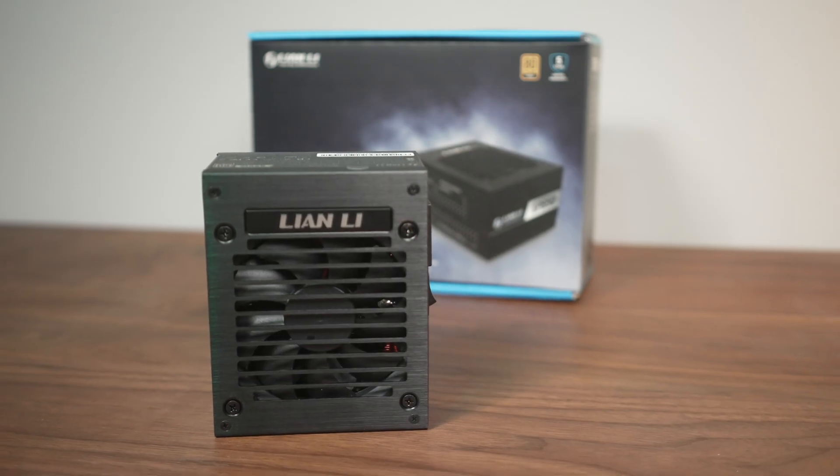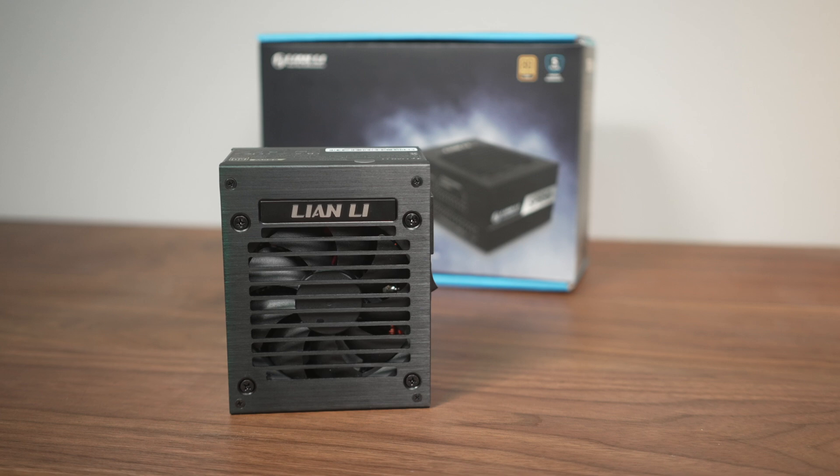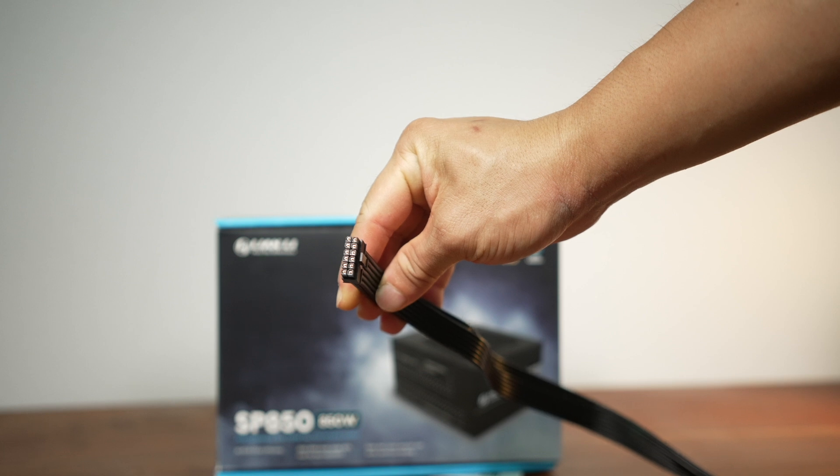Many of you have seen the SP750 power supply from Lian Li. I did a build with it in the semi-passive Sliger project, but this one — the SP850 — is the latest addition to the series and it is an 850 watt unit featuring what Lian Li calls a 12V HPWR connector cable, which I'll spend some time discussing later on. Big thanks to Lian Li for providing the testing unit for this review. This review is not sponsored by them and, as always, the testing and the review content on this channel is independent.